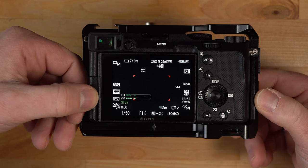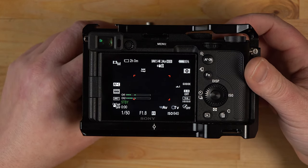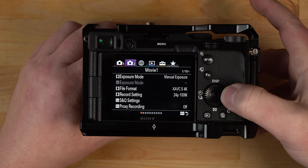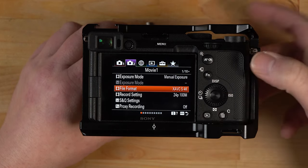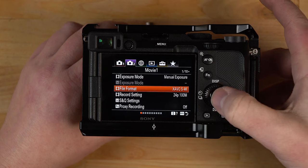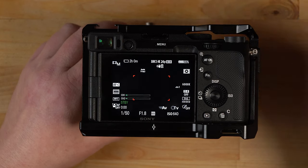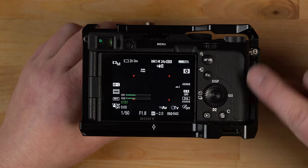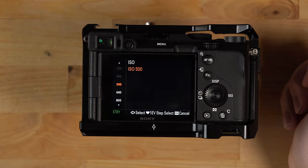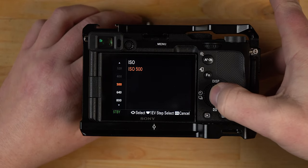I'm using Picture Profile 7, which is S-Log 2, and I'm using zone focus mode. Going into the menu and scrolling to tab 2, this is where you can change your video settings — I have mine set to 4K. Scrolling down, I have it set to 24p at 100 megabits per second. For ISO, pressing the side button brings up the ISO setting, which I want at 500. I use the studio lights to dial in my exposure, so I want the camera at the base ISO of 500, which is the lowest it can go when using S-Log 2.